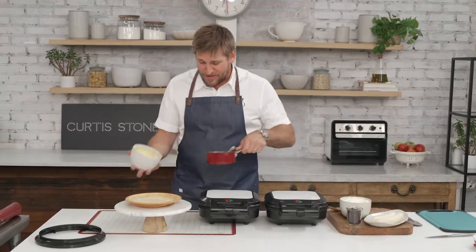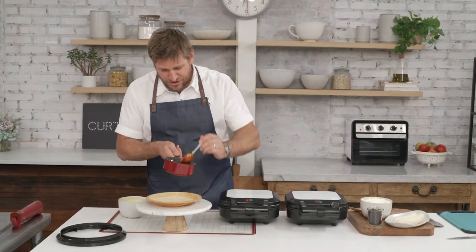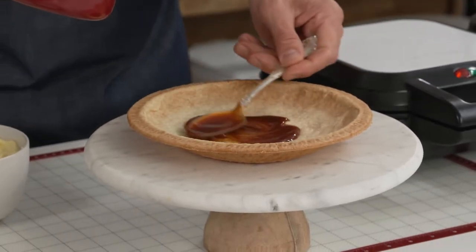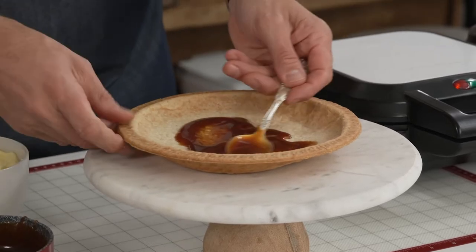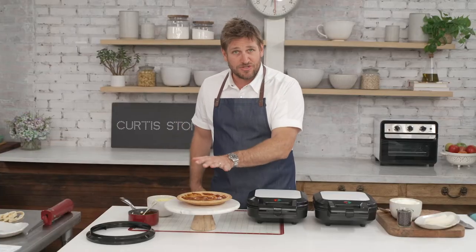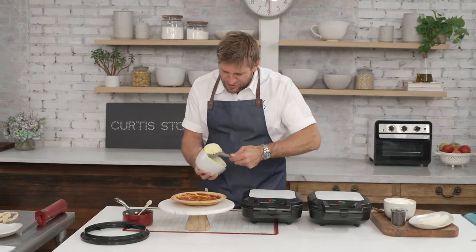Now before I put my pastry cream in, I've made a little caramel — just sugar and cream — and I pour a nice generous dollop right into the bottom, a couple of spoons, and just spread that caramel sauce around the bottom.